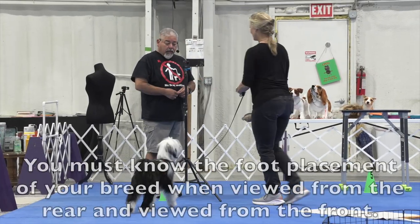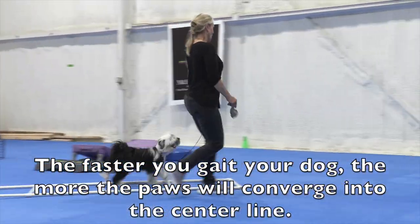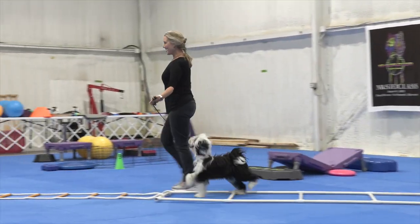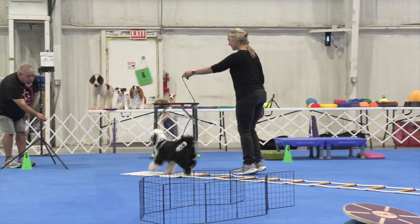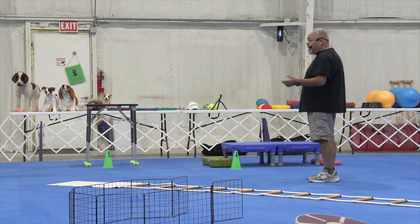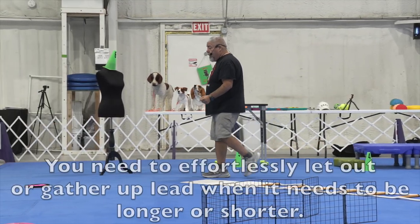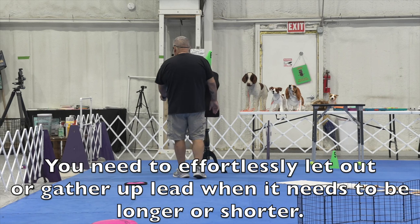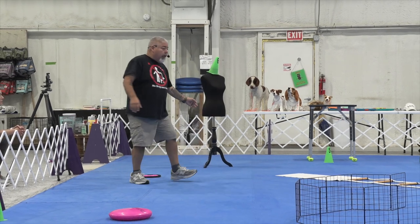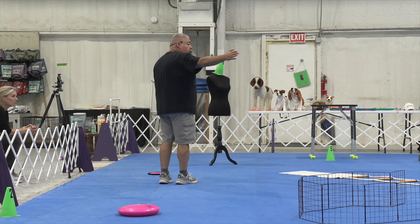You're slowly letting that leash out to the end of that six feet in order to do this. After the judge sees everything they need to see, you have to be walking and gathering up your leash so you can get the dog past the judge. When the judge says take this dog around, you do the same thing as the pattern but now you take off in this direction. So it's always backing away — backing away from here, backing away from there.